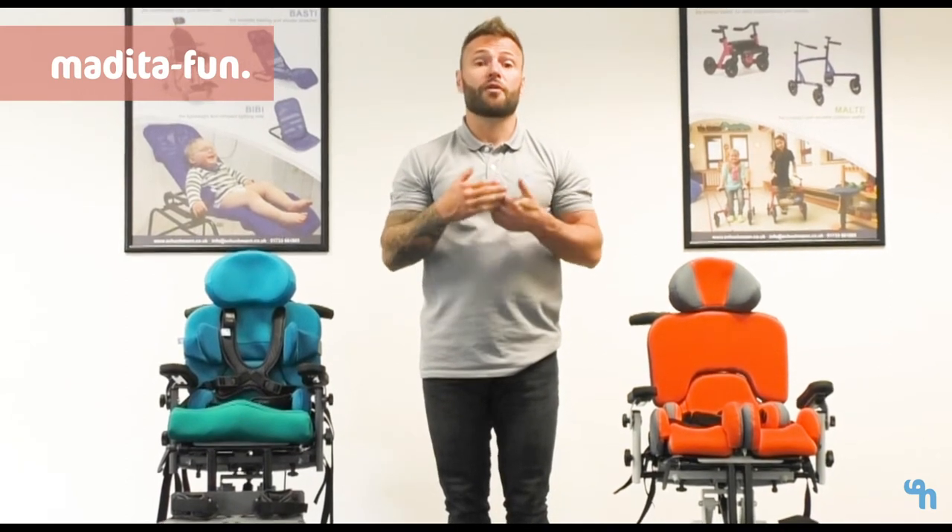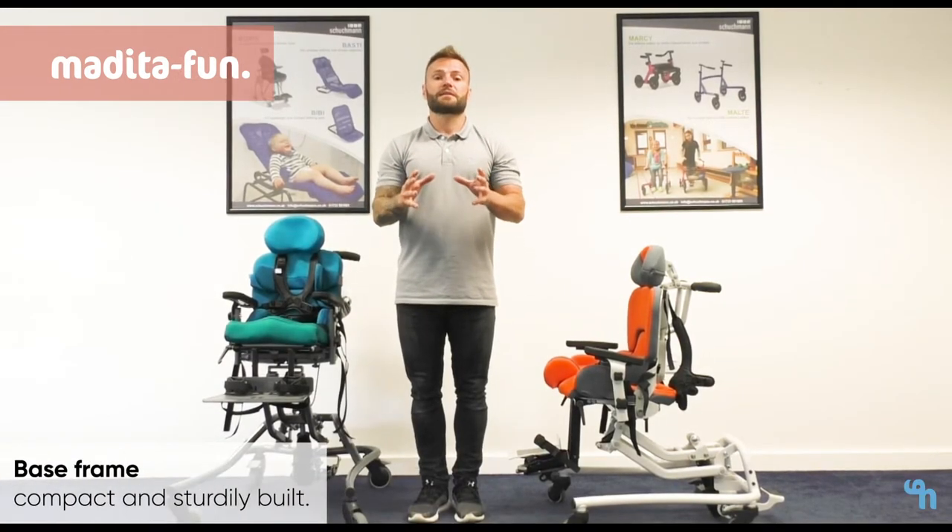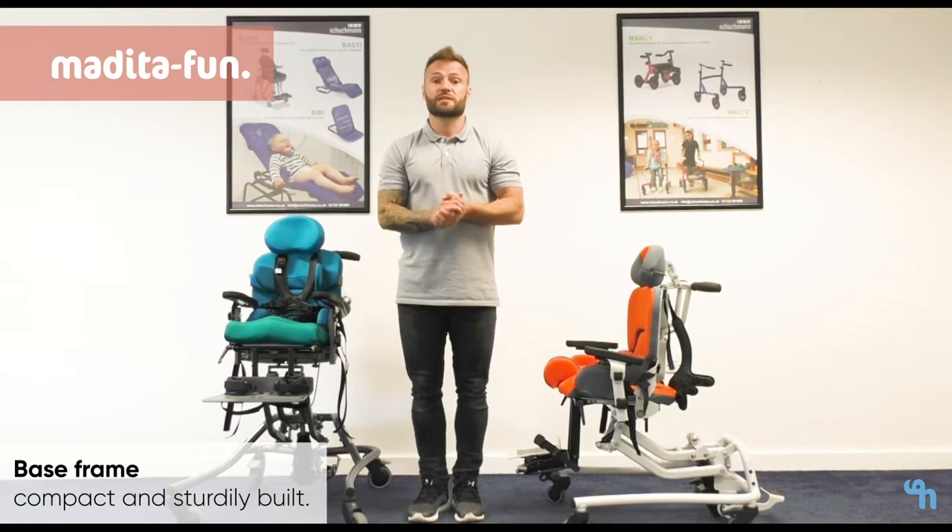The Meditas are available in five sizes and we are able to offer a seat depth of a minimum of 12 centimeters through to 47 centimeters. The entire Medita range have extremely compact bases and they're all in direct proportion to the size of the chair.